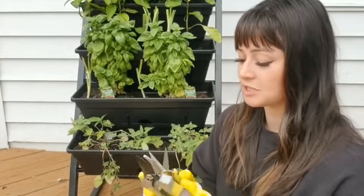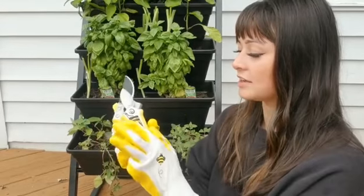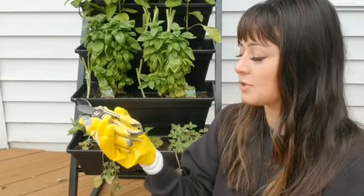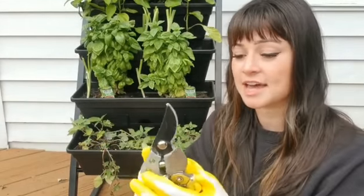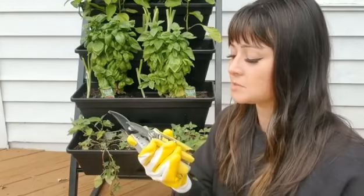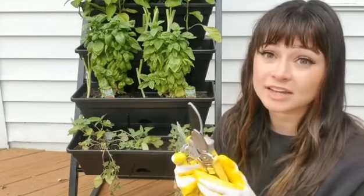Always try to clean your pruners because that's going to ensure that they last longer. I like that they all match because that kind of helps me to find them a little bit easier and distinguish that they're a set. They're all super durable — I dropped them a couple of times, they've been outside in the garden, and they're holding up great. So if you're a wannabe gardener like me, I highly recommend that you pick up this little set right here.